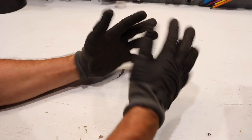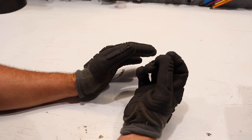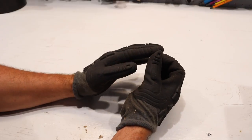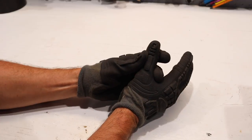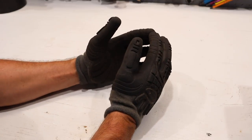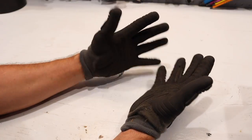They have a really cool look to them. They are very form-fitting. You have a lot of dexterity with these gloves. They're not just huge chemical glove mitts or anything like that.